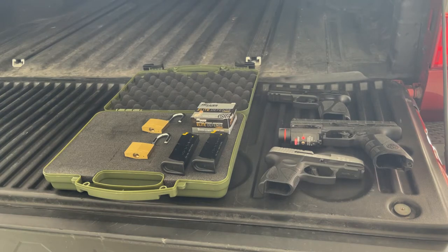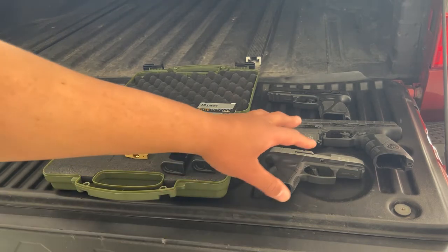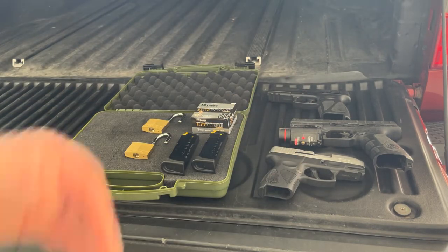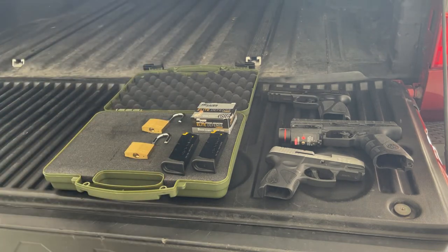I wanted to exercise my constitutional right and carry one of my guns, so I decided to take a gun with me. This video is specifically for responsible gun owners, and I think that's important to say given everything that's going on in the world. I decided to take my smallest gun, my Taurus G2S. I was a little skeptical about traveling with a firearm on an airplane, so my thought process was: if they were to confiscate one of my guns — obviously they wouldn't — I would rather lose my smallest and cheapest firearm than one of my pricier ones.